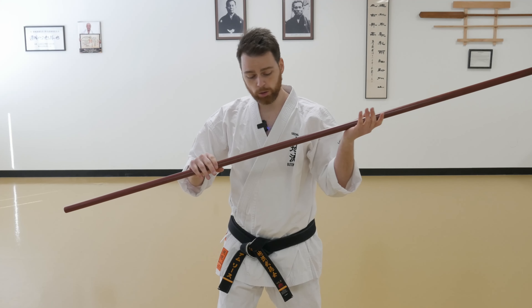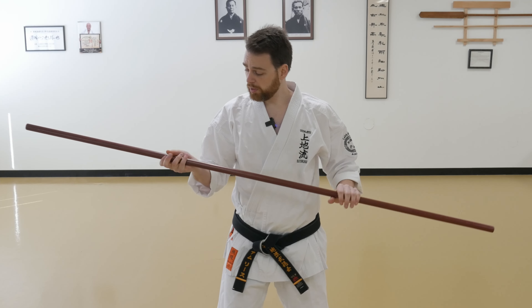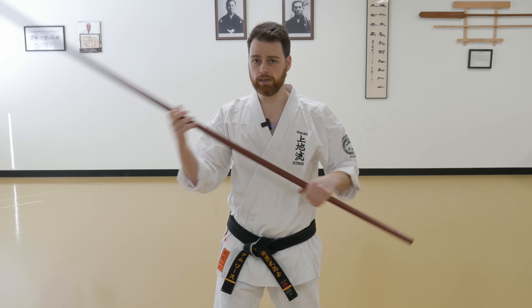In slow motion: this hand comes down, this hand comes up, my hands rotate over, this hand comes down, this hand comes up, and then I grip the bow. A little faster — the hands are going to slide down the bow, and at the very end, I'll grip tight.